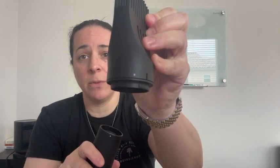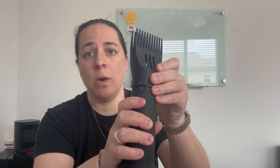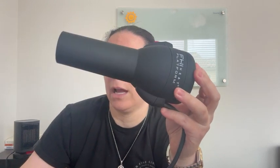Same thing with this one — it has that white dot, and you want to align it with the white dot on the blower itself. Same for this one: you have that white dot right there, and you're going to align it to attach.